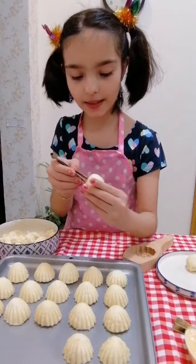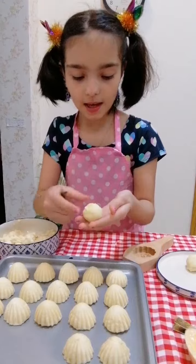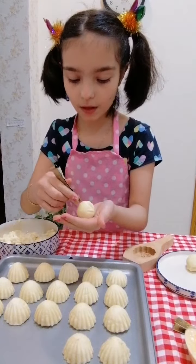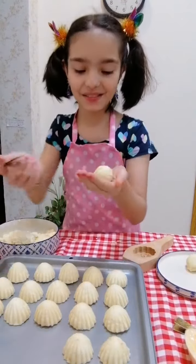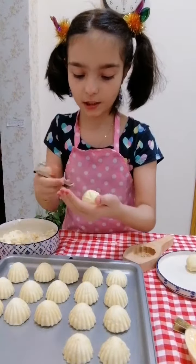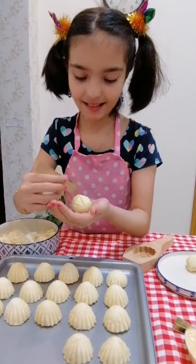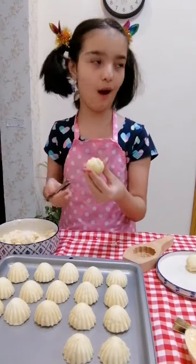And you carefully do it, and then you have this design. To know if your design is correct, you can see there's like this hump. So if you see that hump, it means it's correct. Okay, and then you can continue for as long as you want.